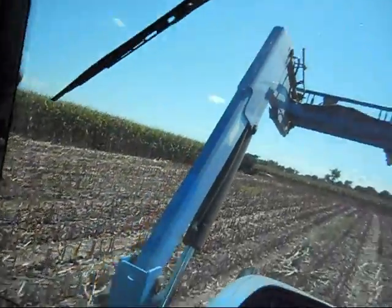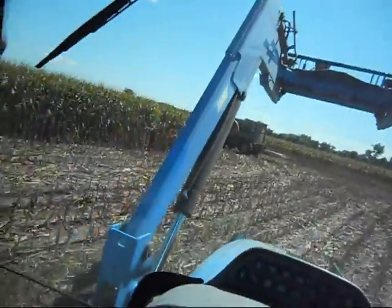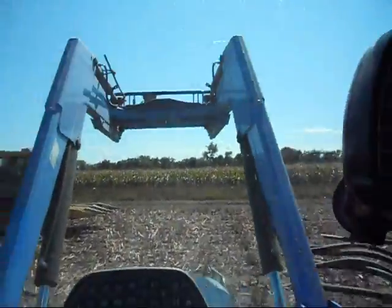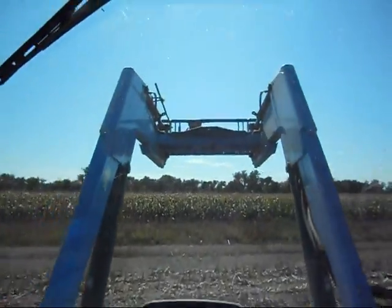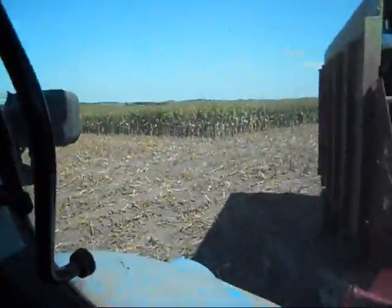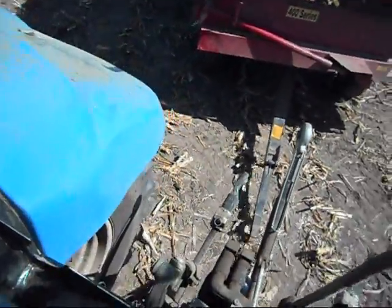Dad just unhooked from the silage wagon, so I'm coming up here to meet him. He's driving the cutter. I'll pull up — he's on the phone, as usual. I'm going to pull up and unhook my wagon. It's pretty simple: you pull up, open your back window, untangle your cord, pull your pin, and drive away.